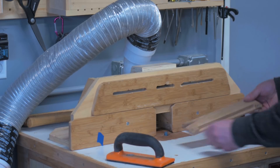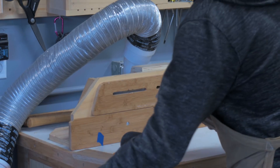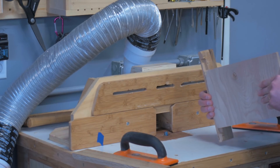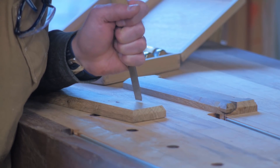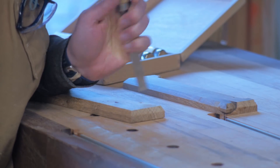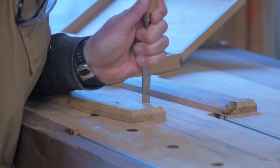So routing out the back, because I'm just going to put a piece of half-inch ply as the back — routing it close to the edges and then chiseling them square.